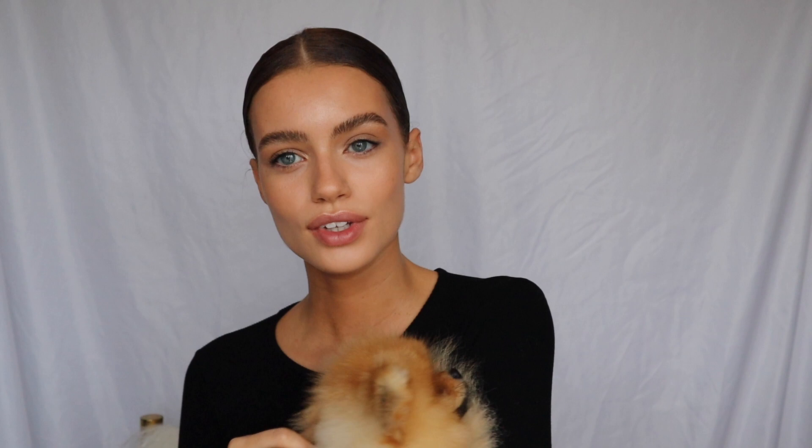Okay guys, so that is my finished look of me recreating my makeup from a shoot. I thought I would try something a little different, and if you want to see more of these types of videos then let me know. I will see you in my next one — say bye darlings! You're so beautiful, look at you darling. You need some concealer! Say bye everyone.